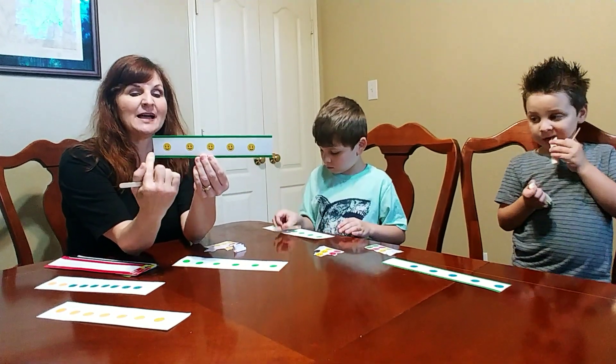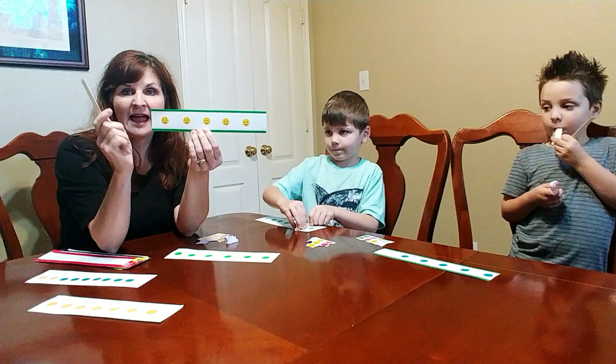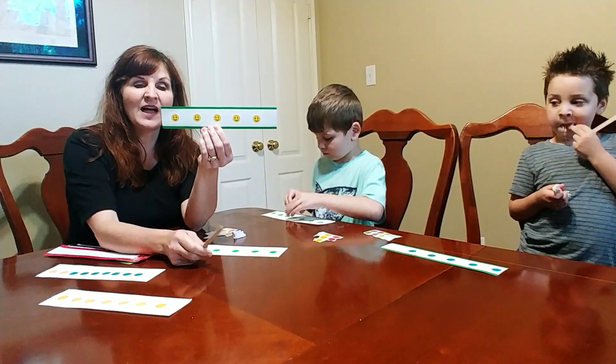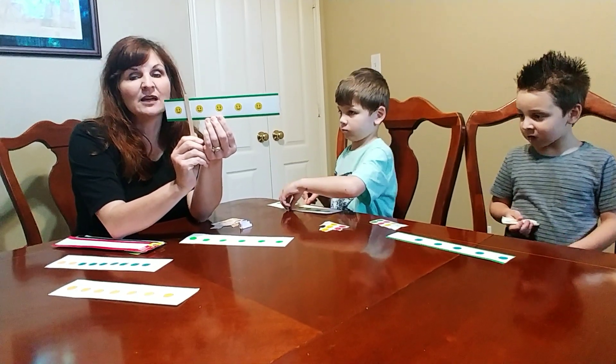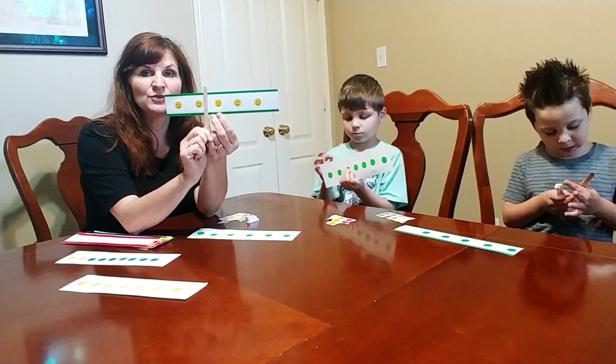For instance, this strip has one, two, three, four, five stickers on it. And this stick is going to help us see the Break-Apart Partners for the number five. If we put it here, we see one and four. If we slide it here, we see two and three.